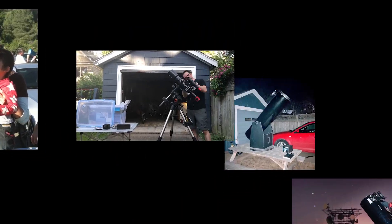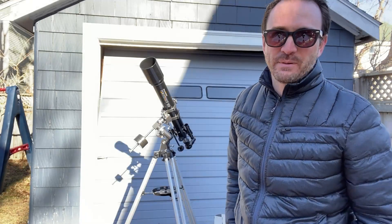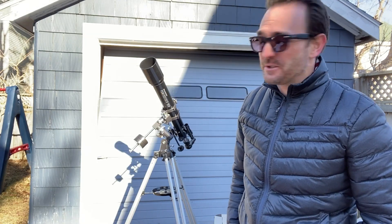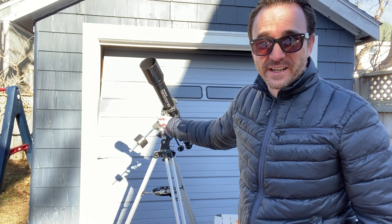This is Learn to Stargaze. So if we want to take a picture of space, the first thing we're going to need to do is take this telescope off this cheap mount, because this mount will not cut it.